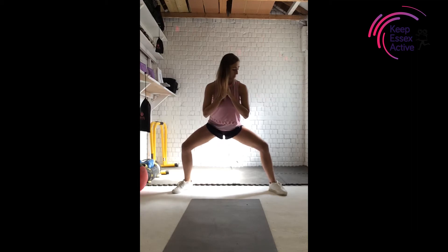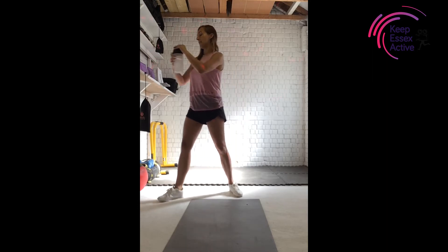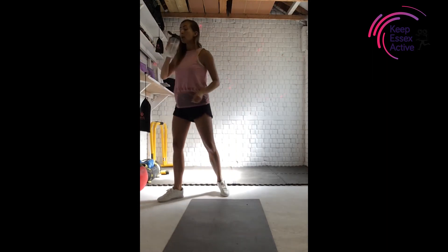Nine, eight, seven — you're nearly done with this squat. Four, three, two, one — and rest. Shake your legs out. Have a quick drink if you need to. Brilliant stuff, well done. Quick breather.